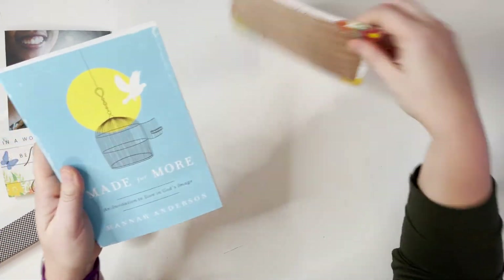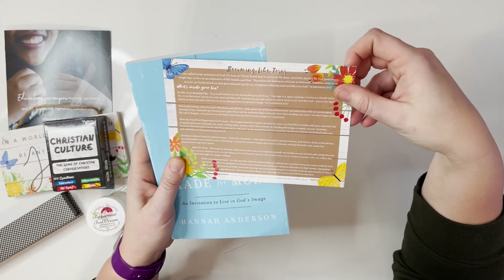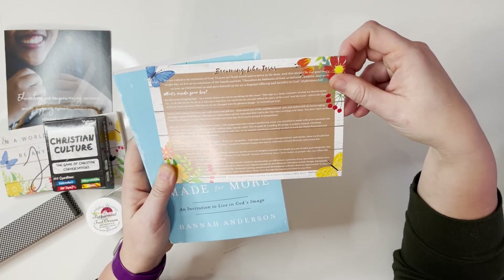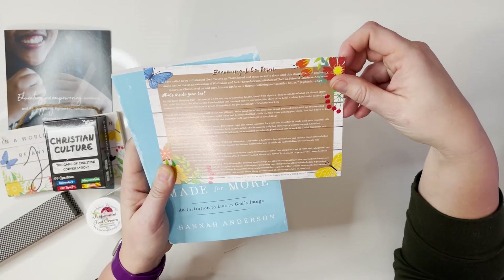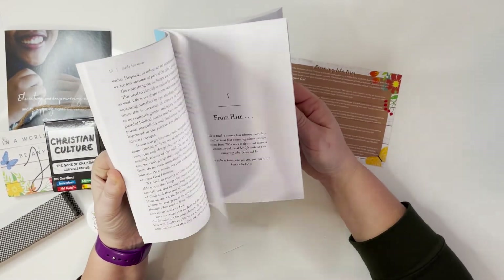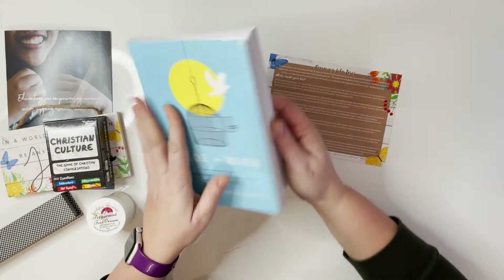The book 'Made for More' by Hannah Anderson invites you to reimagine yourself — not simply as a set of rules, roles, and categories, but as a person destined to live in the fullness of God himself. Hannah shows how Jesus Christ makes us people who can reflect his nature through our unique callings. This looks like a really awesome book — I can't wait to dive into it.